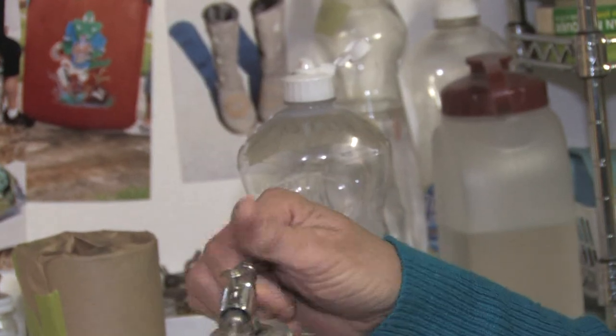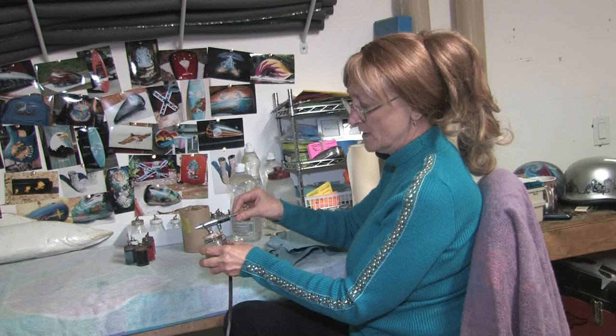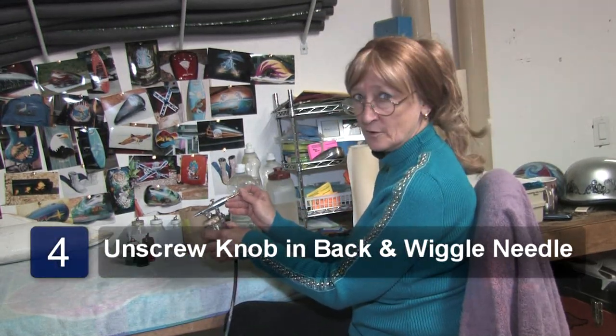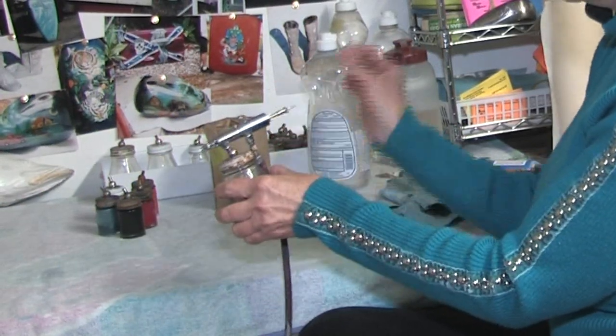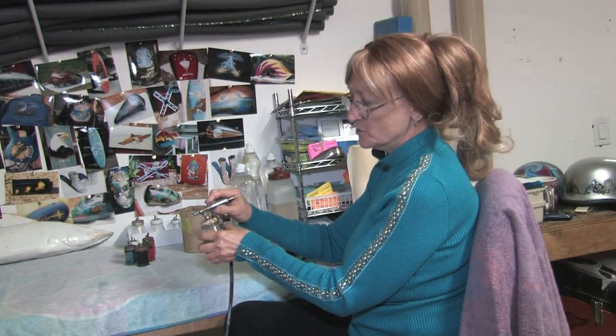Then try your paint again. The other part is to untighten this little knob right here and the needle. You pull the needle in and out, back and forth. Once you feel it come out freely, then you tighten your little knob back up and press your button down.